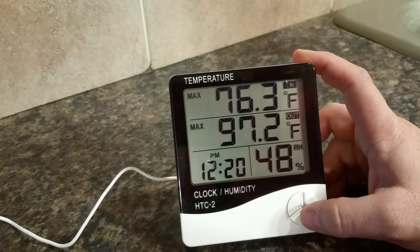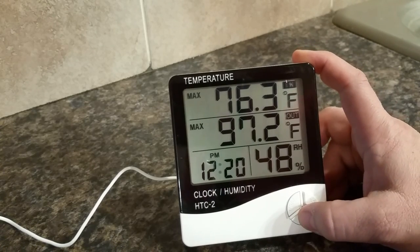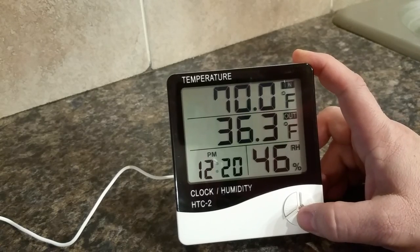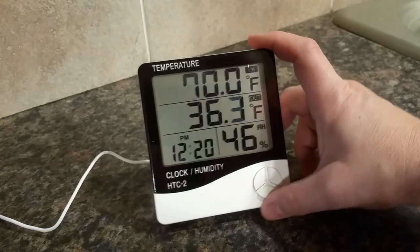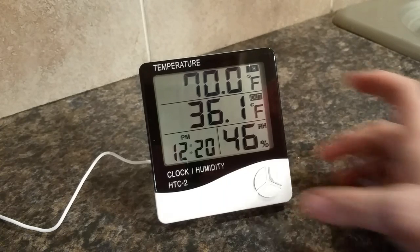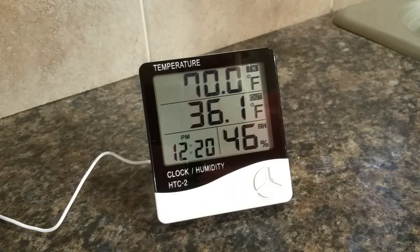It also has a memory button that tells you the max and min readings. I don't think I'll use that too much, but overall it's a very easy unit to use once you have it set up. Just these three buttons — very easy — and I'd say fairly accurate on temperature. Within half a degree is not a deal breaker for me.